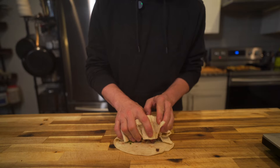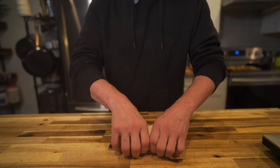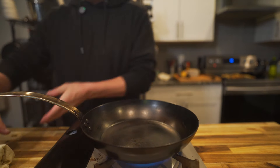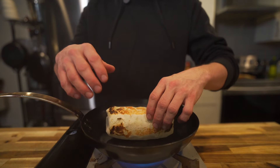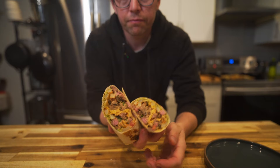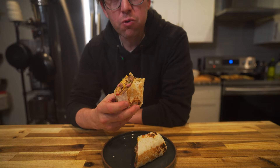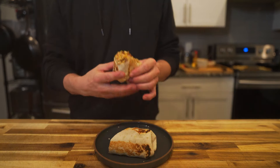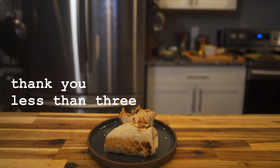Twitch chat had no faith that I could actually roll this burrito but we came out victorious. All that's left is to give it a tan in a hot pan — be careful not to burn it because burnt tortillas don't taste the best. And there you have it, a very satisfying California burrito. I'll have the recipe and everything in the description below if you want to check it out. Thanks for hanging out while I make dinner — I hope you enjoyed. If you did, like the video and I'll see you guys next time.